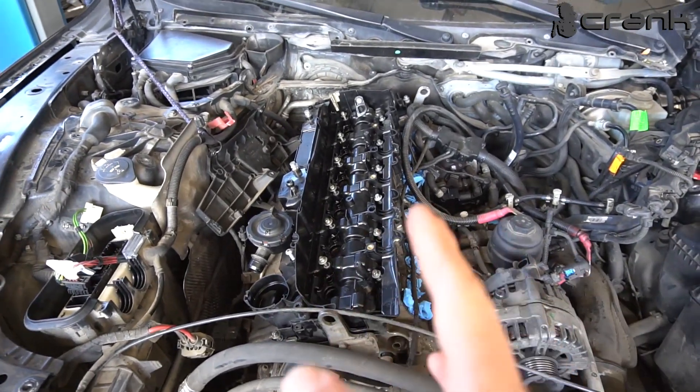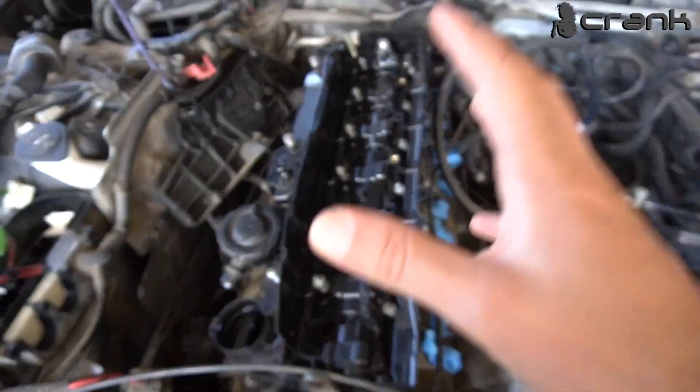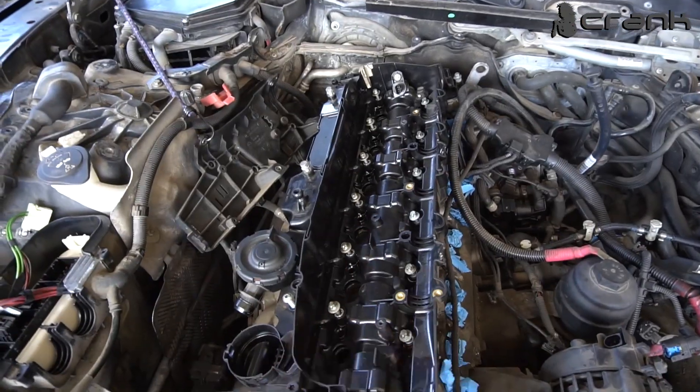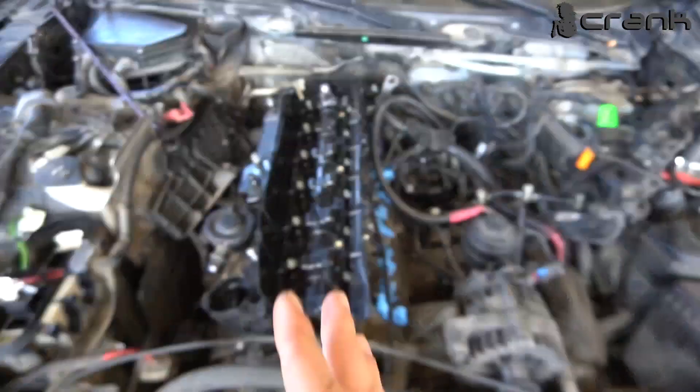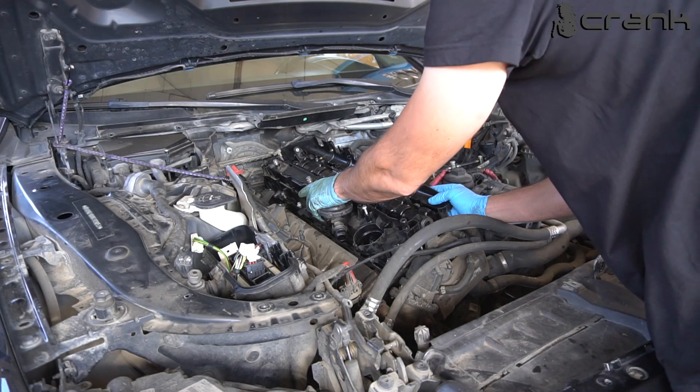Okay, after a little bit of disassembly, I have removed the injectors, the intake, and everything else. To be able to remove the valve cover, I am going to take the camera stand and show you what I have found underneath. Let's remove the valve cover.